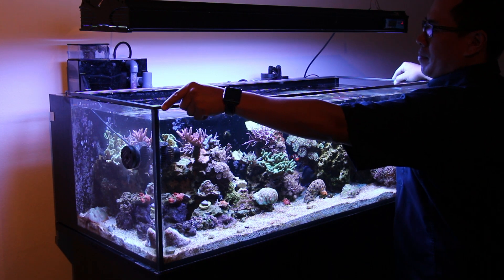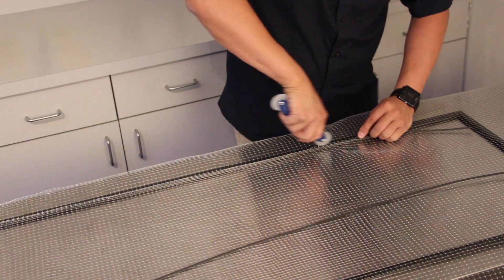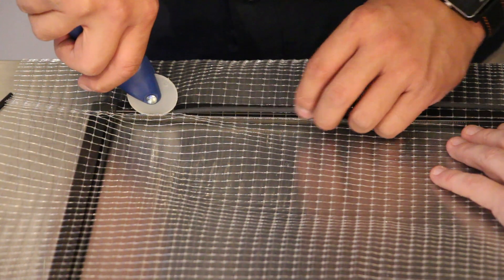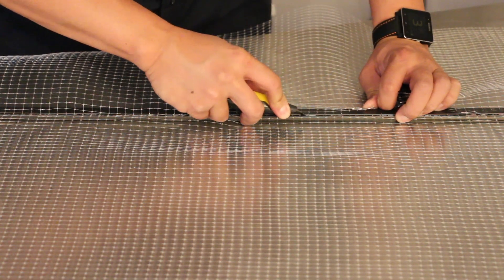Using the spline roller, roll the spline and screen into place. Using some tape or having somebody else hold the screen while you roll it into place really helps. Once installed, trim the leftover screen with a blade and you're all set.